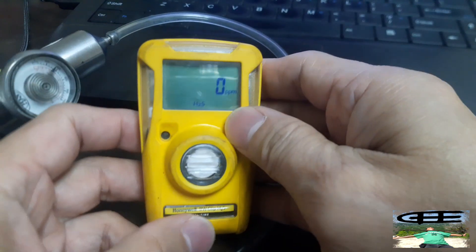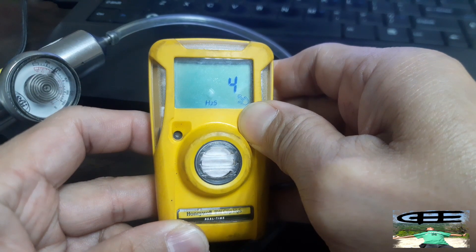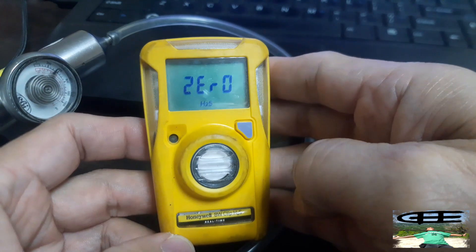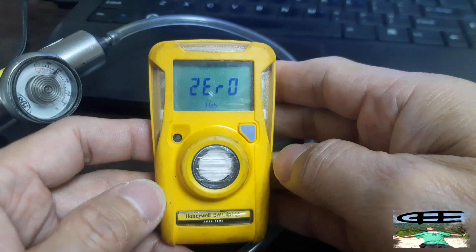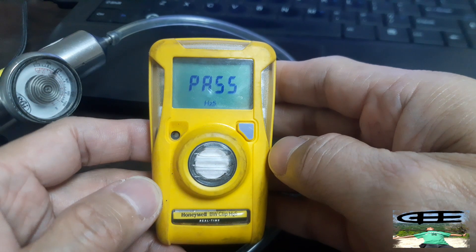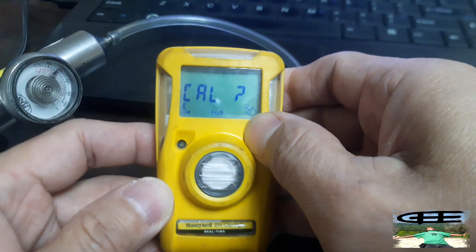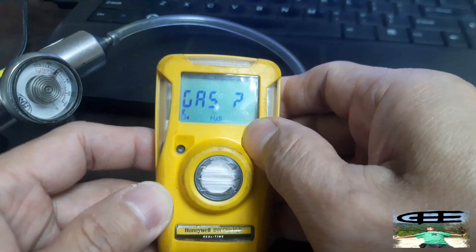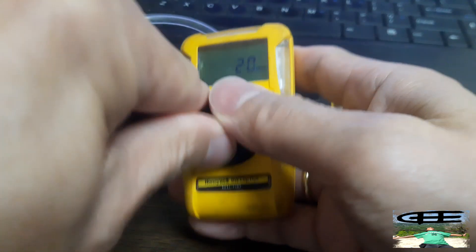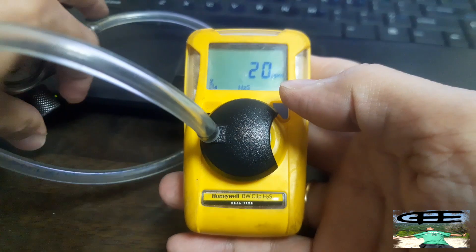Press and hold the button and then there will be a countdown. It's now zeroing. Then call accept it, then gas accept it, then apply the gas. We will wait for the countdown until it is finished.